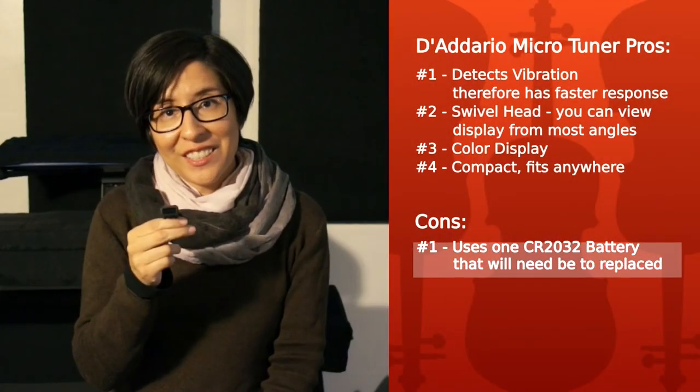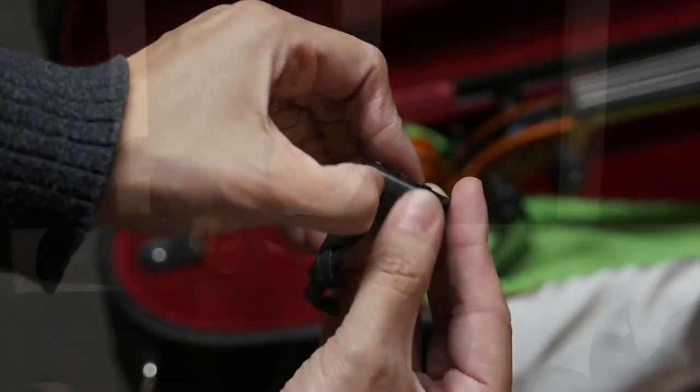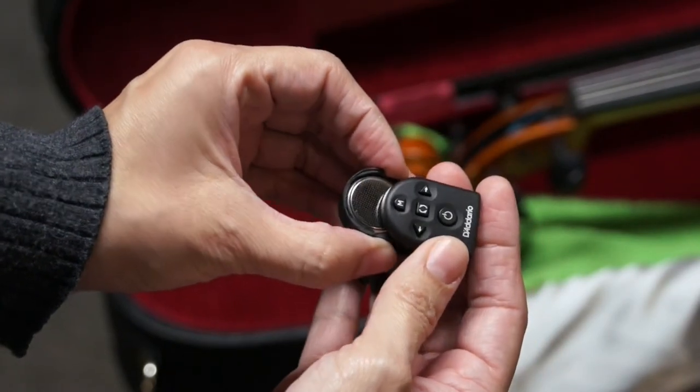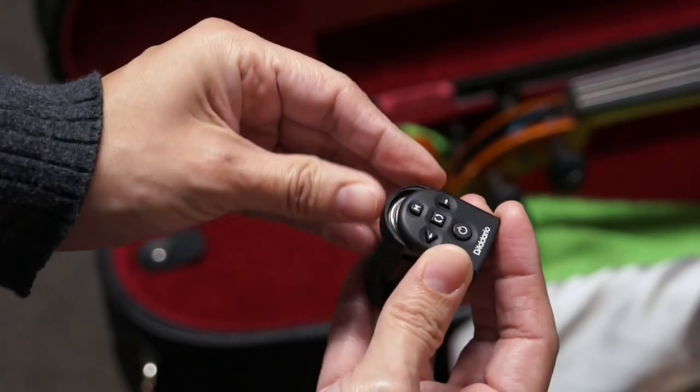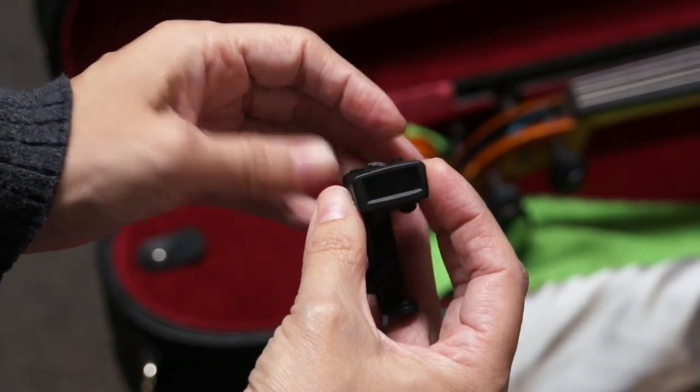This microtuner also has a visual metronome, which could be convenient for a lot of people, but I personally prefer to use a metronome with sound or just my inner metronome. It has a battery saver as well, so it will turn off every 10 minutes. If you need to use it longer, just turn it back on. Unfortunately, you will need to change out the battery once it dies — it takes one CR2032 battery. It's been a little less than a year since I've owned this one, and I've changed out the battery twice, so just make sure you buy a pack of three.